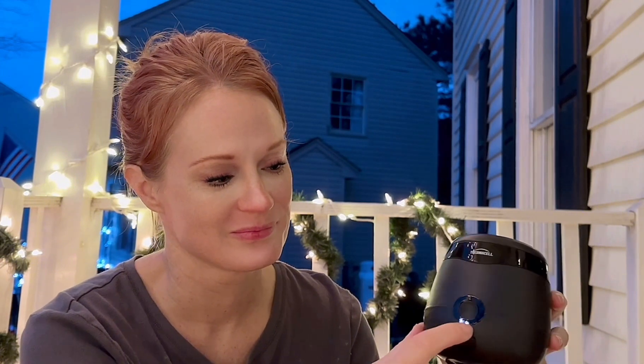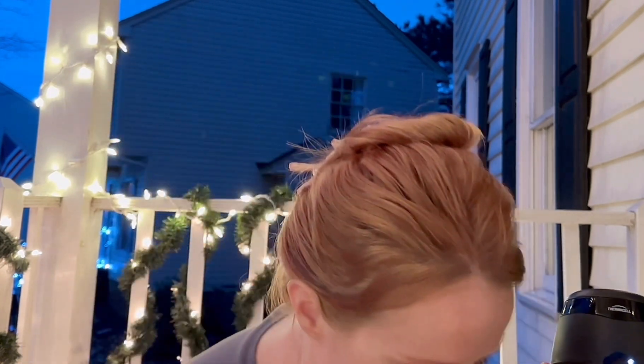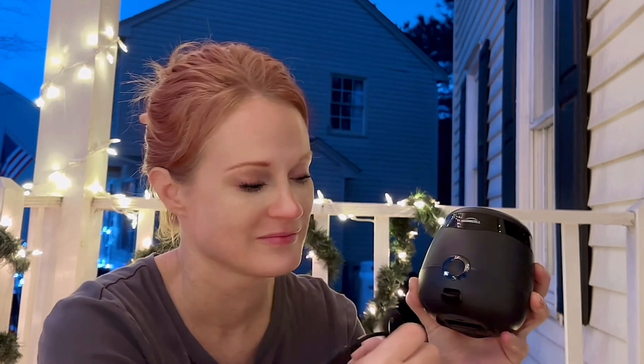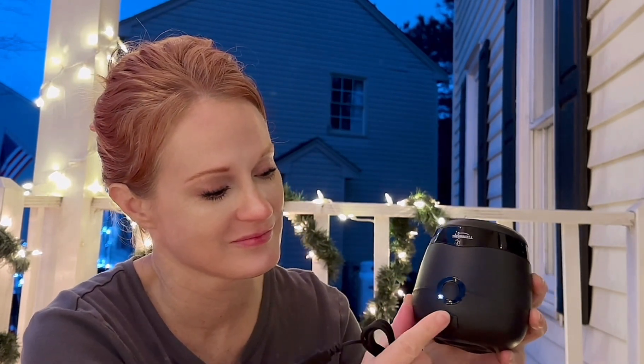You just hold down the button like this, and everything will light up here. It tells you how much battery is left, and you wait for it to stop. Whenever it stops, it shows you how much battery is left — one, two, or three lights — showing you if you need to charge it or not.